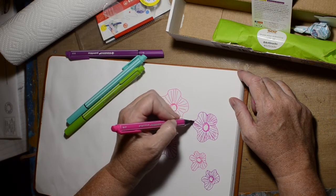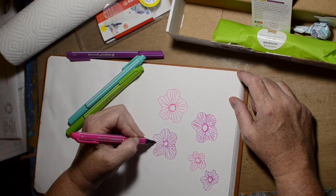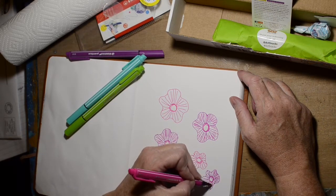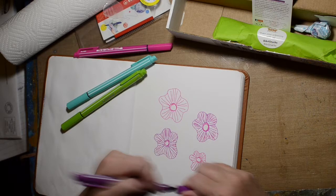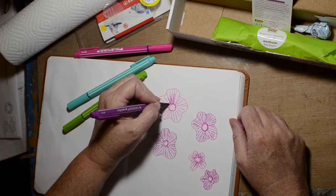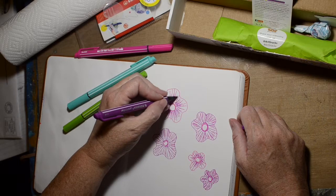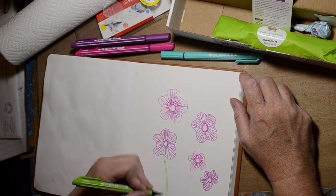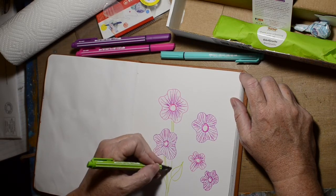I decided I might need a little bit more color in there if I'm going to add water to them. So I'm just mixing it up a bit, and you can just put it on the other side. Gotta give them some stems and leaves, right? Gotta use all the colors in the package.